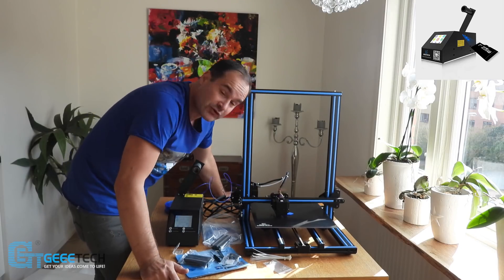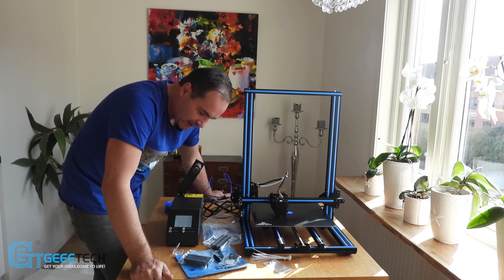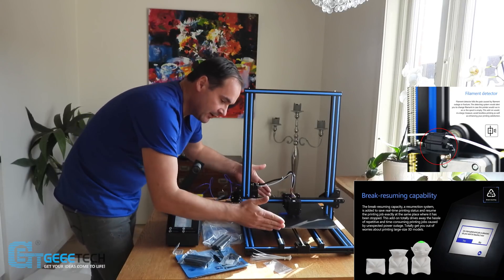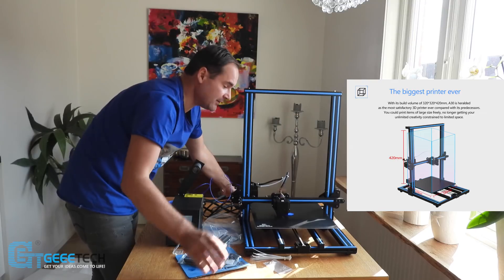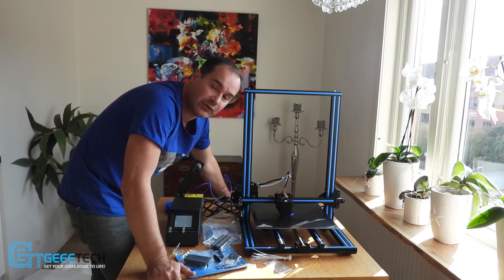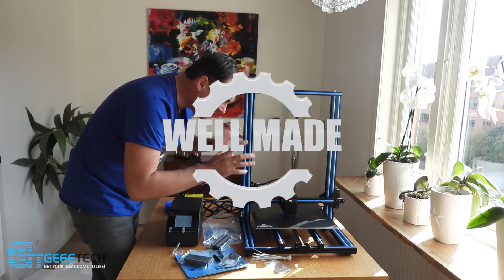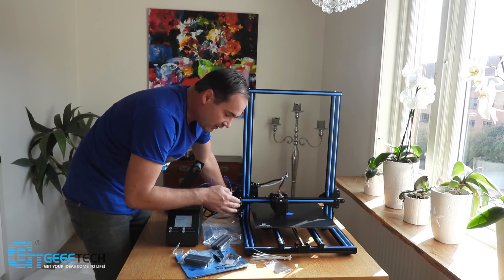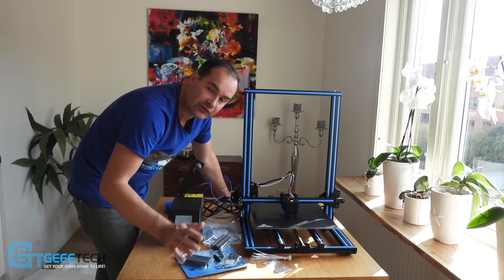I really like this updated version — it's super cool. Touch screen with brake resuming function, filament sensor, and 320x420mm printing area, so it's huge — bigger than other printers like Creality and so on. The Gitech A30 is extremely, extremely well made. All holes fit, I checked all screws, everything is tight and nice, and I very much recommend it for beginners.